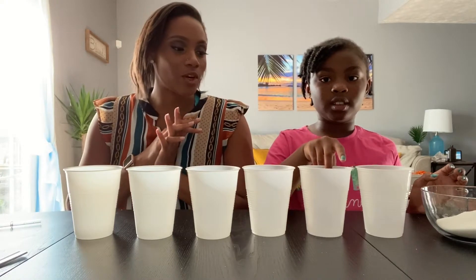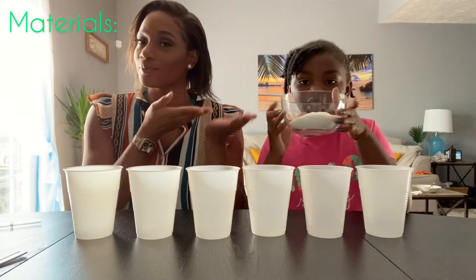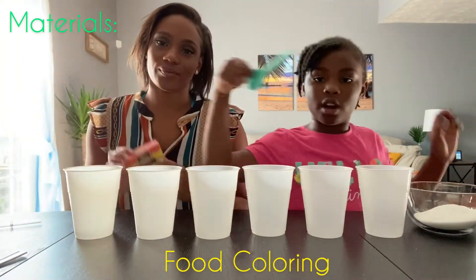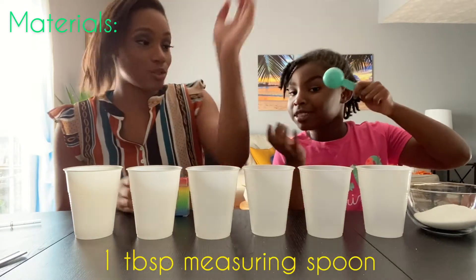What you will need for this experiment is: six cups, sugar, food coloring, and of course a measuring spoon.